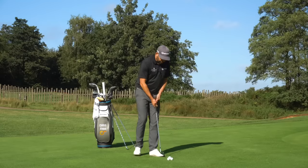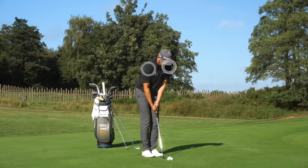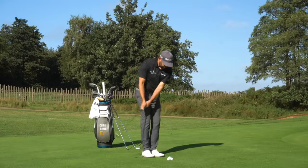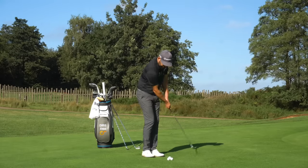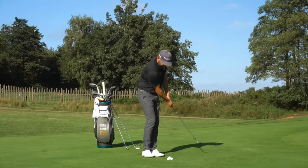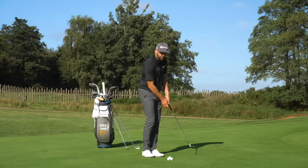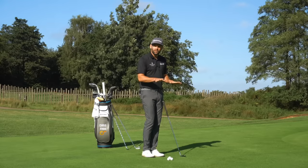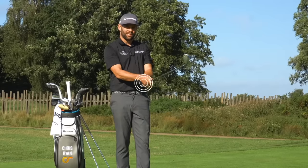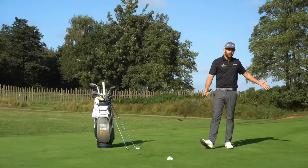In terms of the motion itself, once I've created that setup I really want to feel it coming from the upper body — shoulders rotating back, shoulders rotating through, and I'm reacting with my lower body. You'll notice my lower body is reacting to that: some rotation through my hips, some through my knees, and a little bit of movement in my feet. But I'm not doing a huge amount with my wrists, and the reason for that is I only need to carry the ball three to four paces.